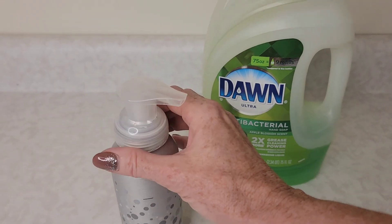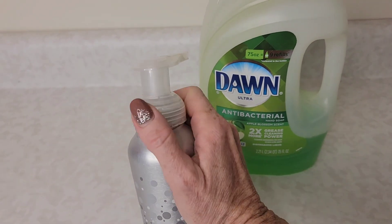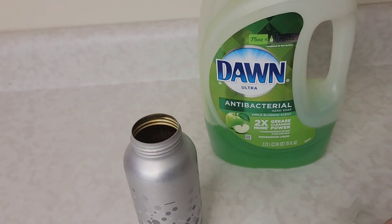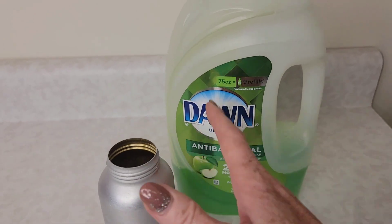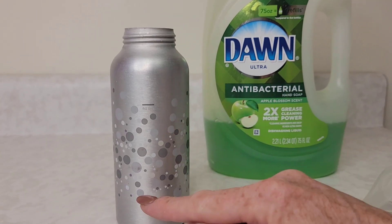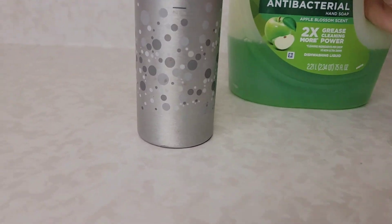Now the first trick of course is getting the right concentration of Dawn to water. A big mistake is that a lot of people tend to overuse the Dawn, and with a foaming soap dispenser that is not going to work. You only want to add your Dawn to one quarter of the way of whatever your bottle is.